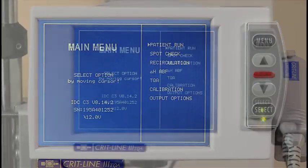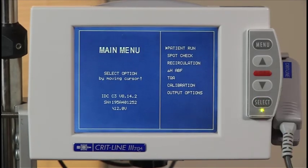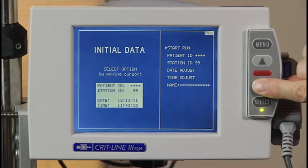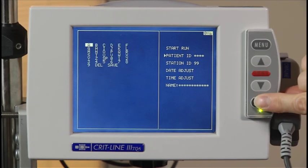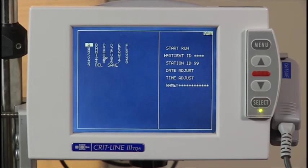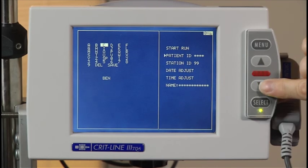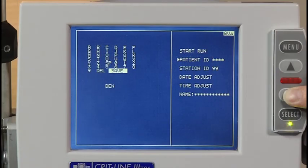From the main menu, move the cursor to patient run and press the select button to advance to the initial data screen. The initial data screen allows you to enter specific patient identification information prior to beginning a treatment. You can also verify the date and time in this screen and make any corrections as necessary. To enter a patient ID, scroll to patient ID and press the select button. You can then enter up to a four-digit alphanumeric ID number. Scroll to the letter or number you want and press the select button. Repeat this process until you have entered four digits. If your patient ID is less than four digits, scroll to save and press the select button.